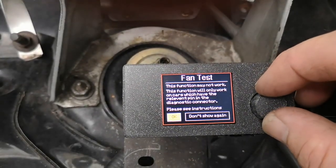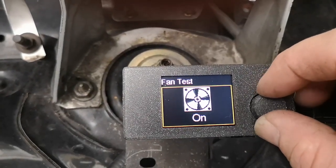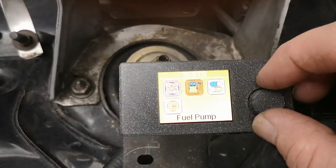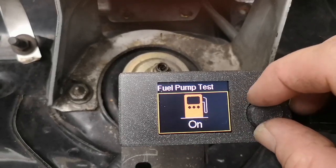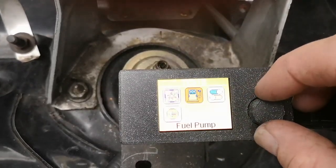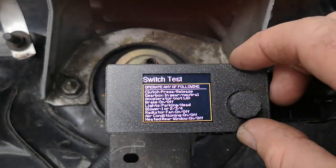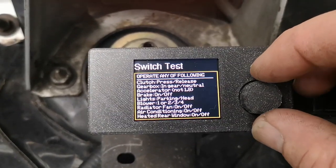You can do your tests as normal. You've got the fuel pump. And this section covers all your switches and sensors inside the car, so you can go through them one by one to find out what's going on.